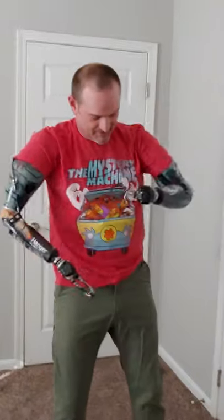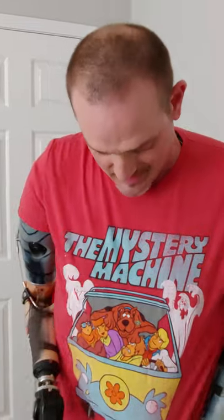Ladies and gentlemen, that's how this amputee gets his butt dressed in the morning. Remember, where there's a will, there's a way. Stay positive and be safe, my friends.